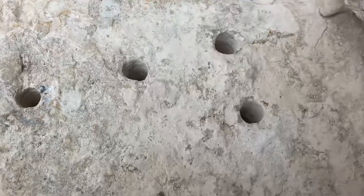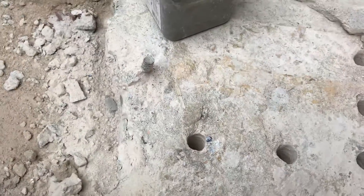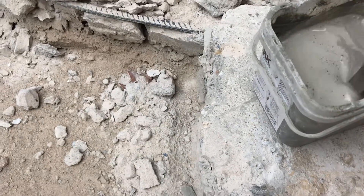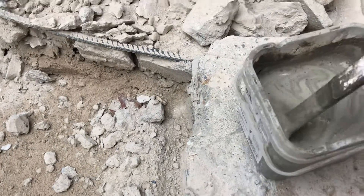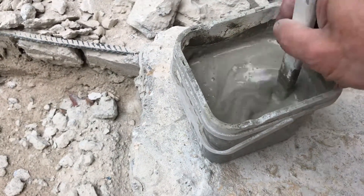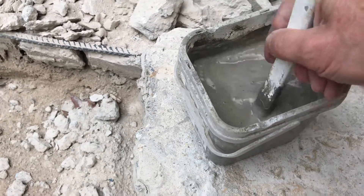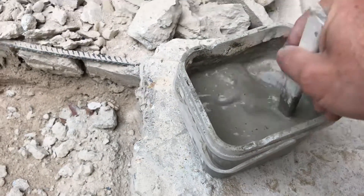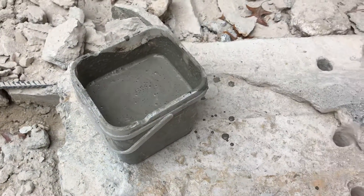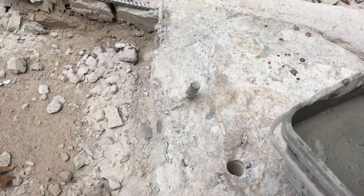It'll go almost all the way through. I cleaned out the holes, and now all you do is mix this stuff up, give it a little stir, and just pour it into the hole.